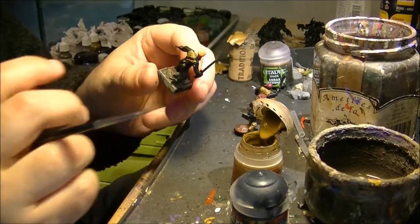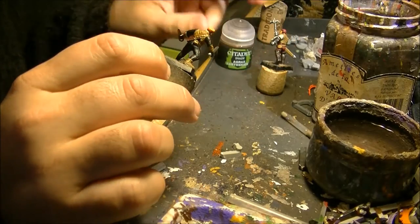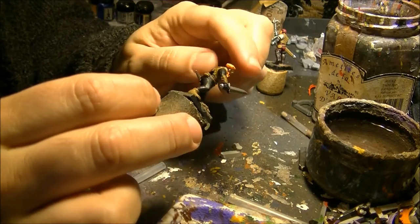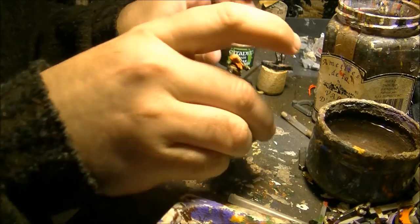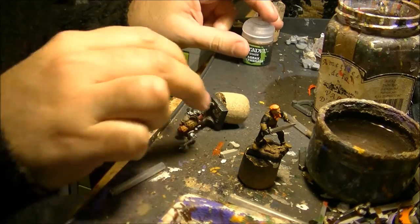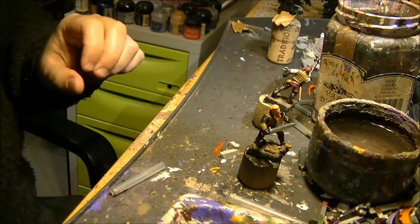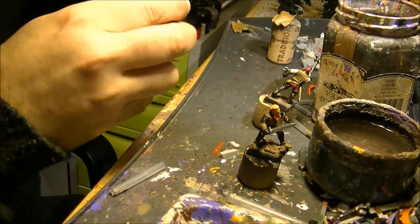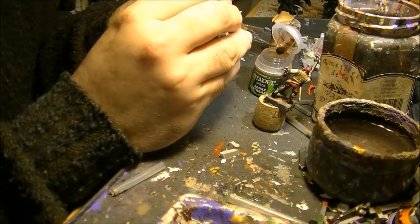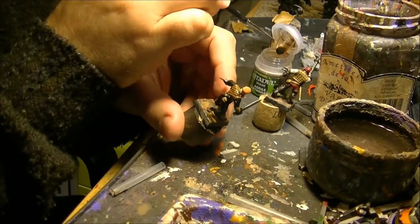I will apply the XV88 and switch the camera back once the basic color is applied. As you can see, I also did other parts because I'm going to wash the full miniature. I'll use a wash of Agvax Earthshade. I'll also do a smooth wash on the metal parts. I have to be careful not to get the wash on parts I don't want covered with Agvax Earthshade.